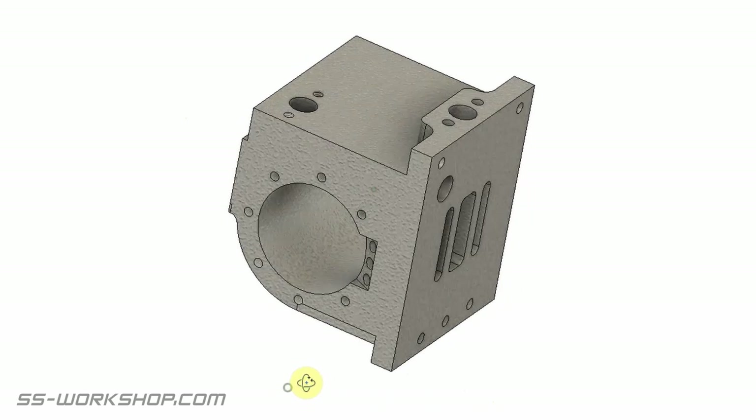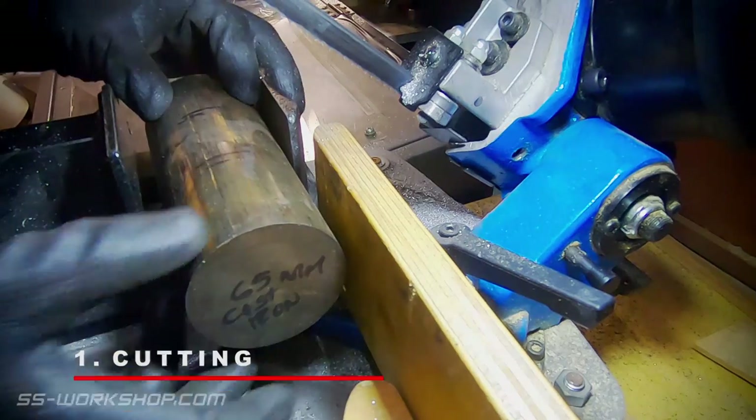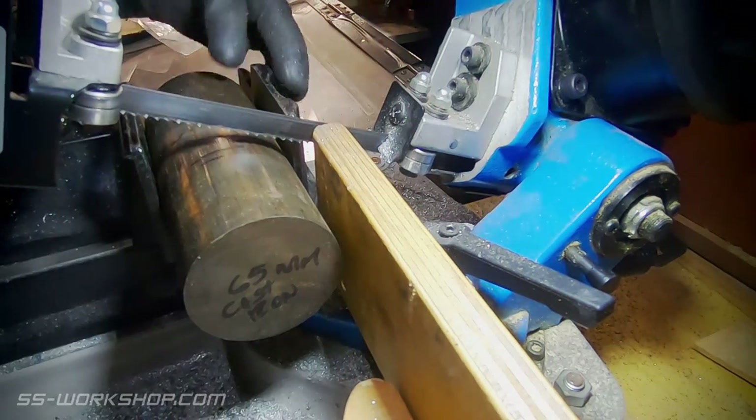The other major feature of these cylinders is the shaping to the outside. The first step is to cut the material to size, and for this I'm using the horizontal bandsaw.